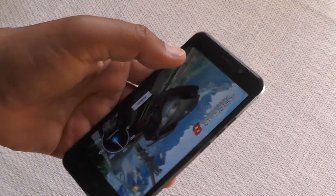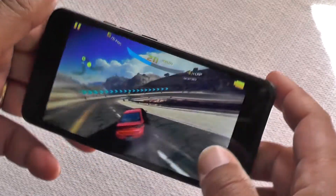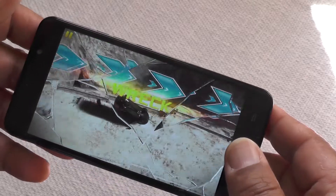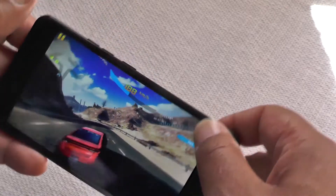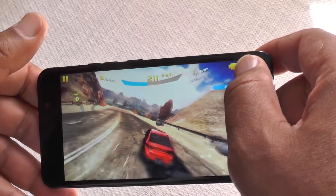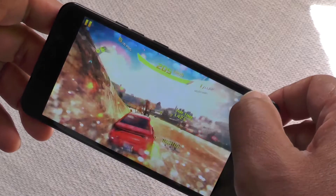As far as gaming goes, here we are with Asphalt 8. My driving is usually pretty atrocious — I still haven't improved after all this time. But as you can see, the graphics are definitely adequate, with the octa-core doing its job properly.